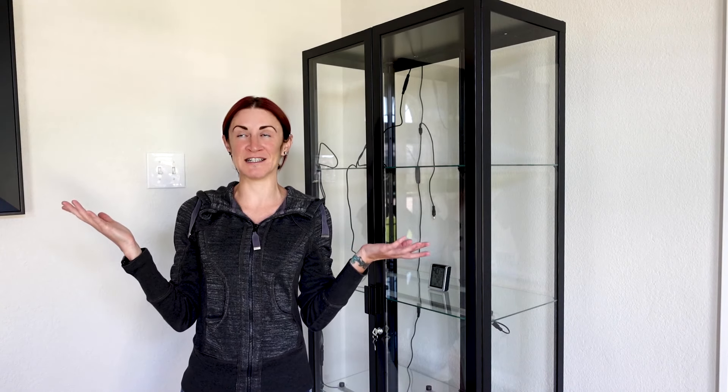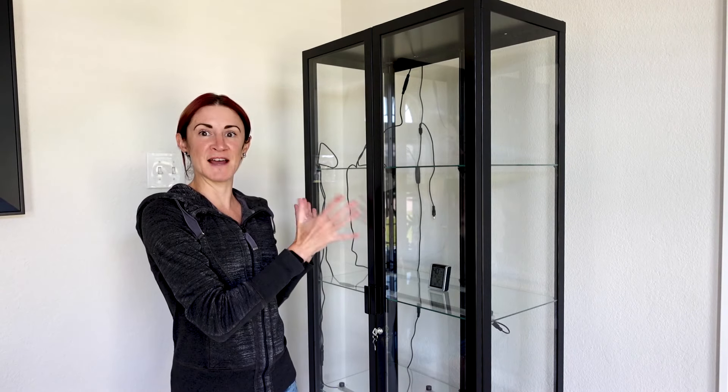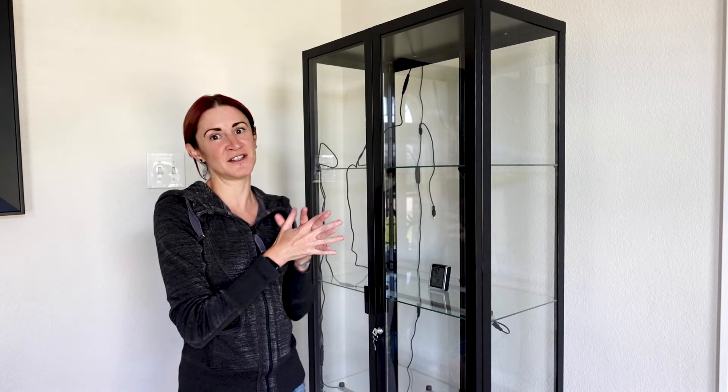Unfortunately I didn't have help for a long time to put it together because it does require two people to assemble, but it has now been assembled. I was also being highly indecisive about picking grow lights, but I've now ordered and received them, so today I'm going to take you through my build-out and stocking of plants into this Ikea greenhouse cabinet.